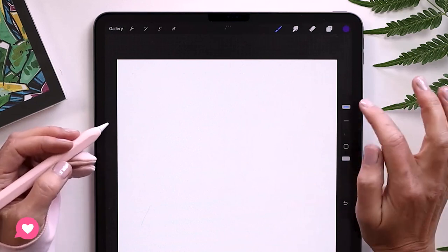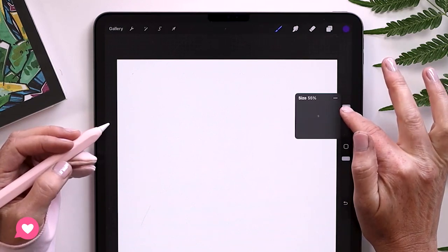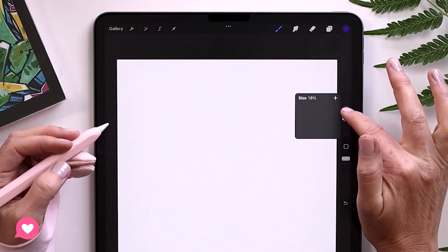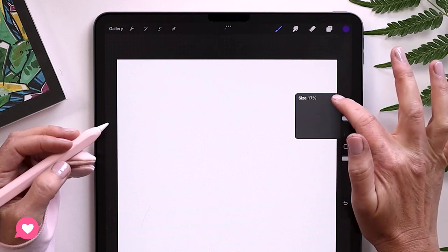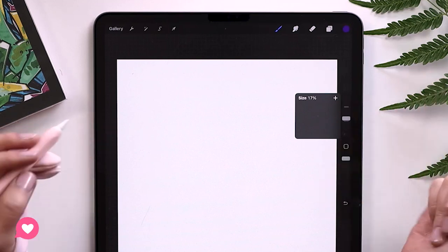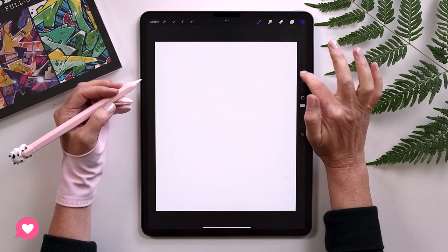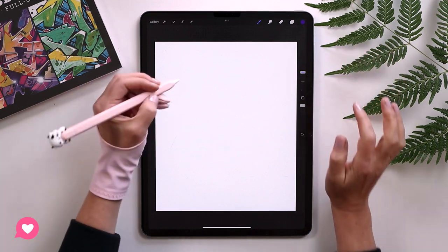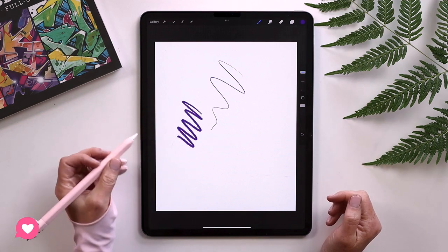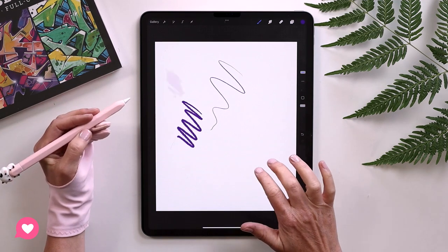I'm gonna grab this pencil brush and let's say a purple color — it doesn't really matter, just something contrasty. I have mine set at 54%. I actually have a little marker set up, so if you scroll to a specific size you like, you can click the plus sign and it'll lock in that size so you can always go back to it. Just speeds up your workflow a little bit.